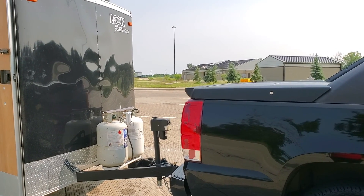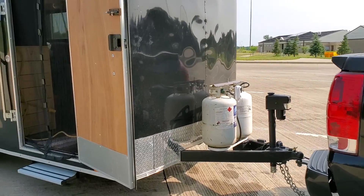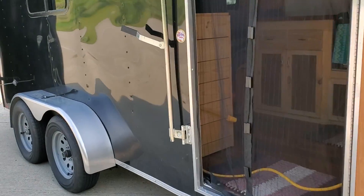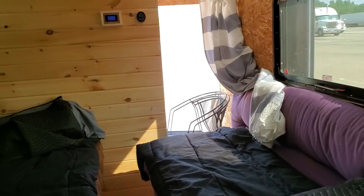Hi, welcome back to the channel. This is Adventurous Jerry Lynn. Let's step inside — I've got something to show you. We're out test driving at a local rest area.